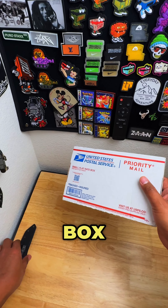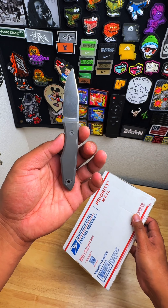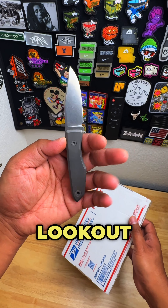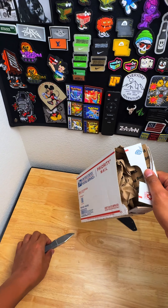It is in the box. We shall see. Using my favorite fixed blade at the moment — this is the Lookout by Big Idea Design. It's cutting it right up top.